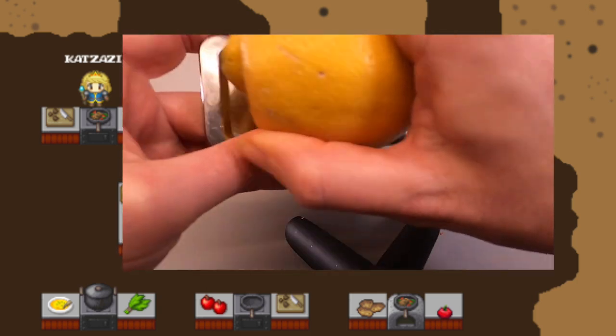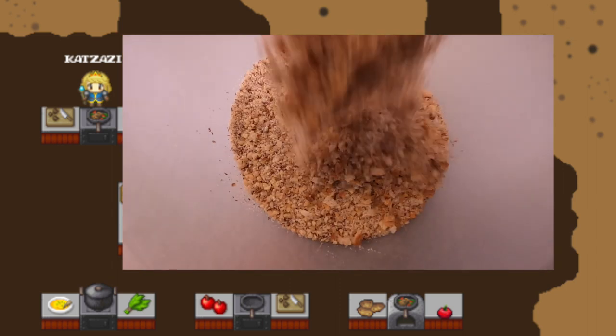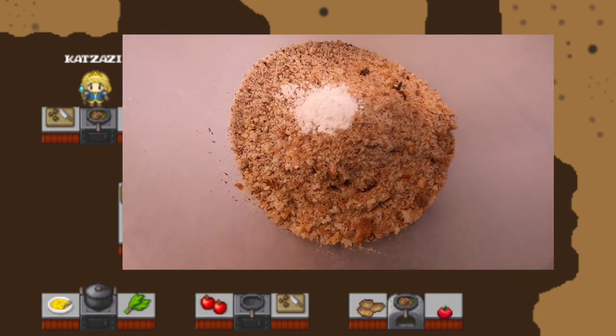Grate your carrots and the lemon peel. Mix the hazelnuts with the breadcrumbs, the cinnamon, and the baking powder.